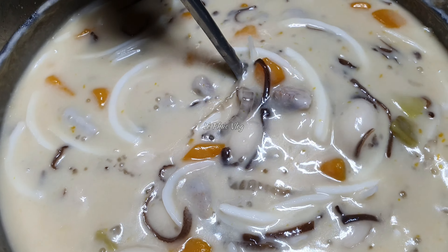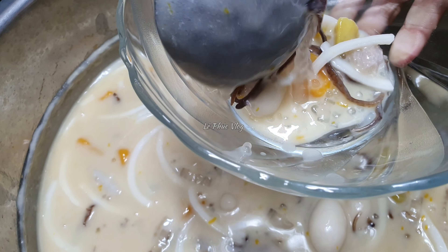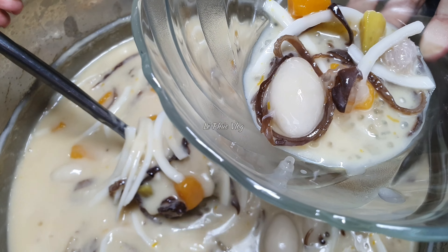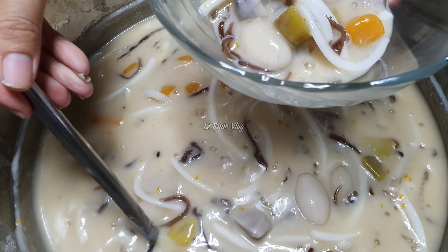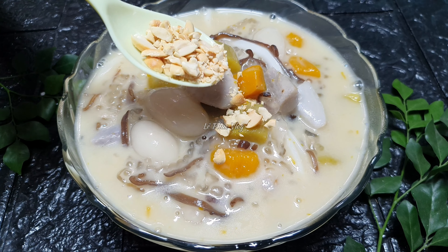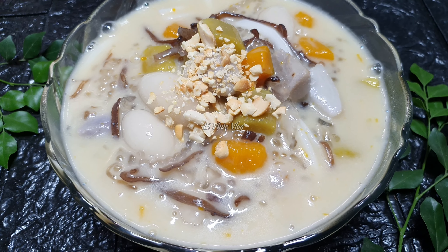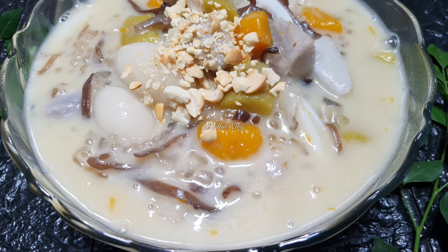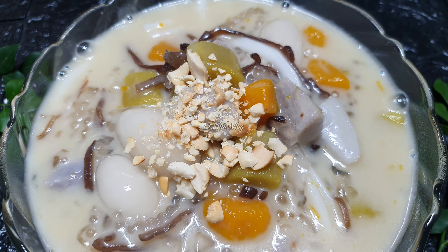Kiểm đã nấu xong, bây giờ múc ra tô. Rất là thơm! Kiểm đã múc ra tô xong hết rồi, cuối cùng rắc lên một ít đậu phộng. Như vậy là đã hoàn thành! Món kiểm này phần chuẩn bị nguyên liệu hơi nhiều một chút, nhưng cách nấu thì vô cùng đơn giản mà lại ngon. Xin mời các bạn cùng ăn thử món kiểm này.